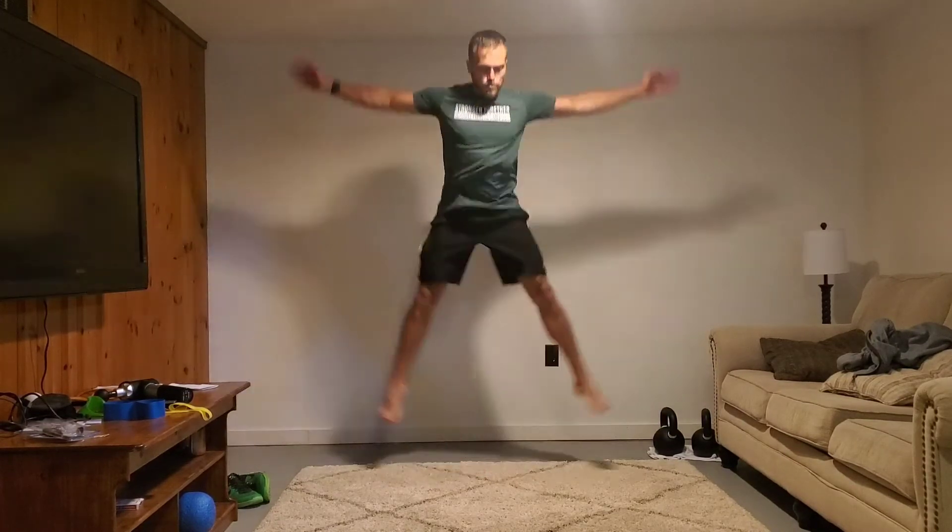You can do it more of a counter movement like I just showed. Otherwise, feel totally fine to go down here, land softly, make sure you're stabilizing, and you can regather yourself before the next rep. Once you get better at it, you can do it more in succession, like the counter movement I showed you in the first attempt.